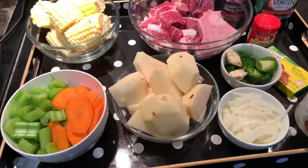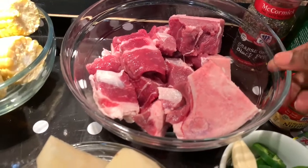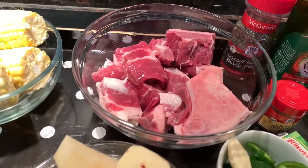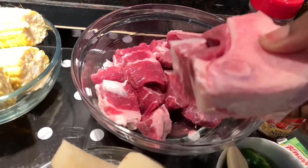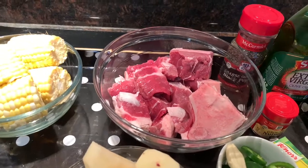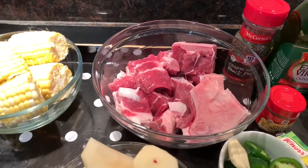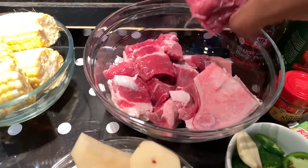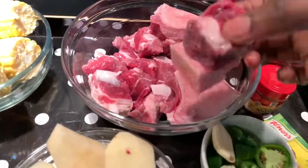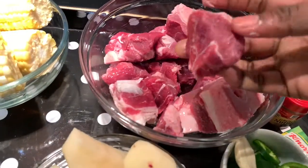Now for the main ingredient: the beef. I got this from a Chinese store — it's called beef soup bones. I love it because it has bones on it, and bones with fat really keep the flavor going. I know it's not the healthiest, but I really love it. If you don't want the fat, you can take the leaner option. I also cut some pieces — some are bones and some are boneless meat only.